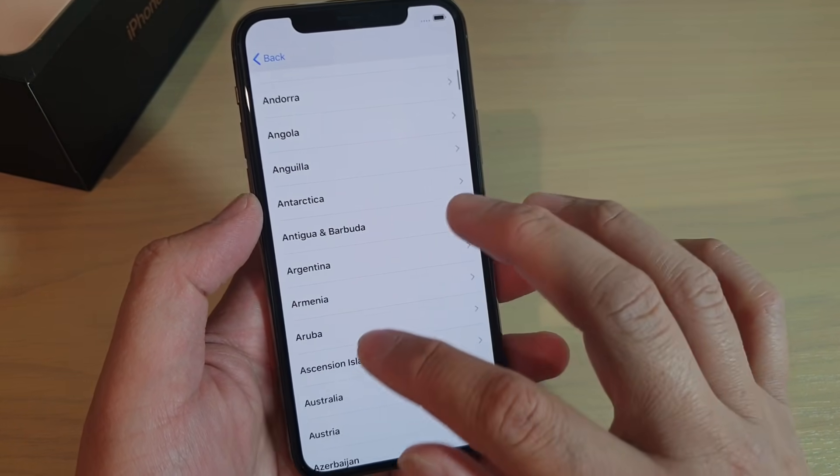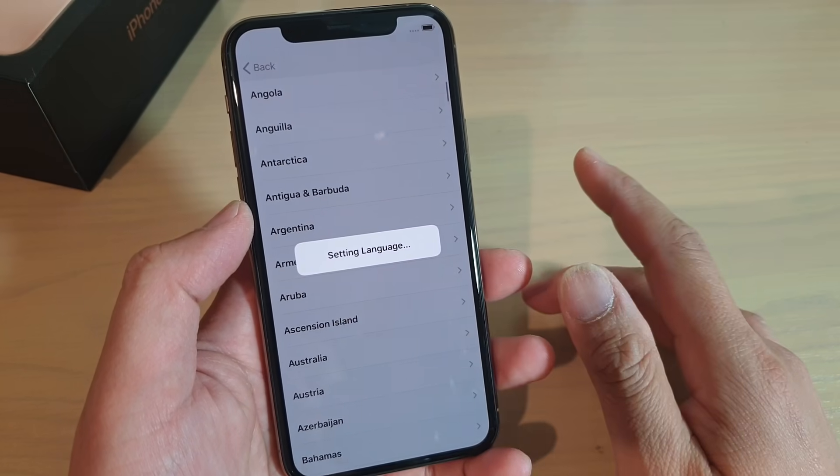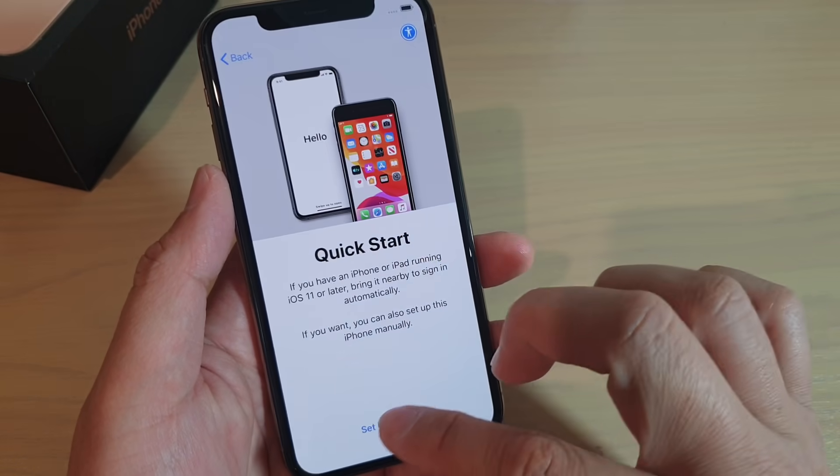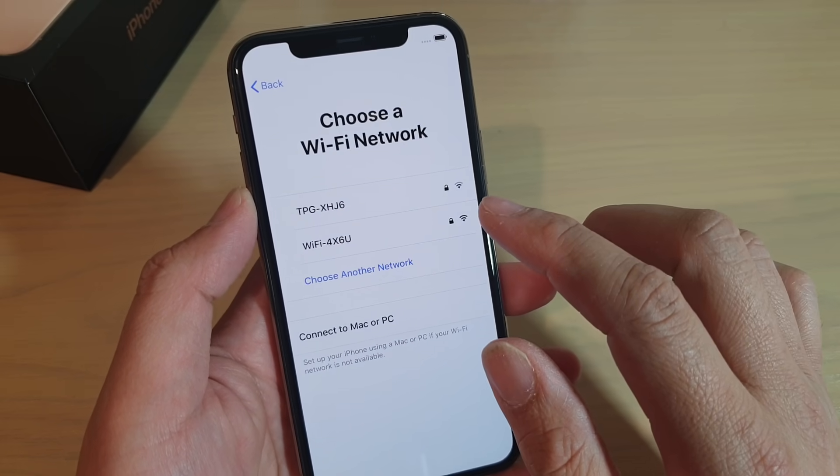Now you may notice that when I reset the phone, I did not sign out of my iCloud. So if you are resetting the phone, make sure that you remove iCloud from your phone first.